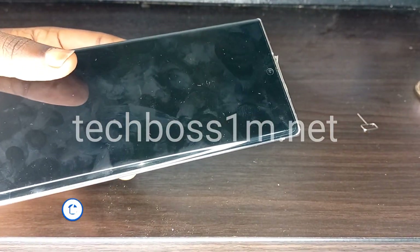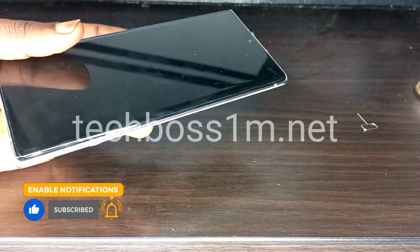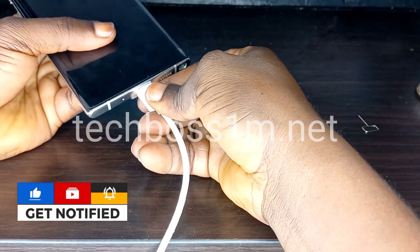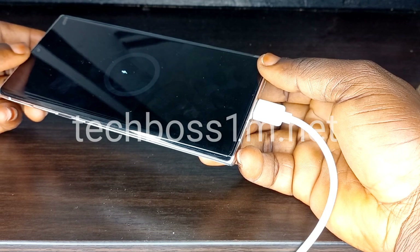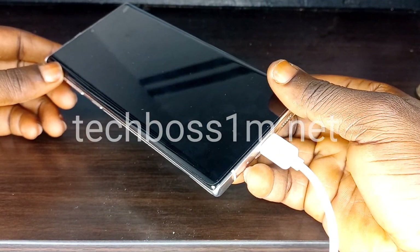After your phone is turned off, connect your charging cable. I recommend connecting it to a PC, but sometimes connecting it to a normal charger or a decoder also works. I would advise connecting it to a PC or something similar.